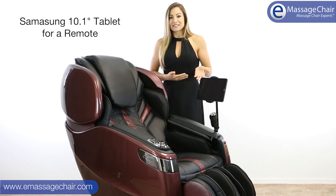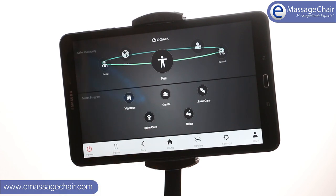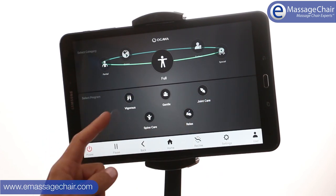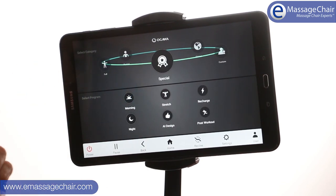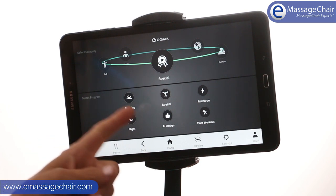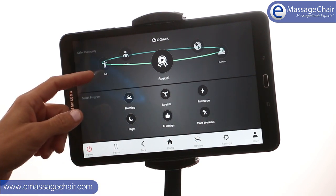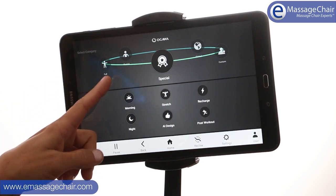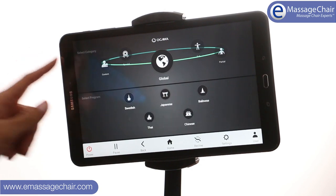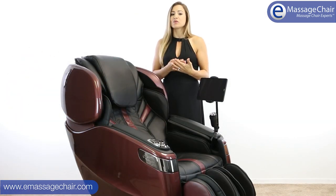This chair uses a 10-inch Samsung tablet, which is great because you're able to see all the functions of the chair. It's especially important on this chair because it has 26 massage programs — having the tablet lets you lay out all those programs and see them really easily and effectively. They also segmented the programs really well, with different categories like global or your favorites, and special programs. It's a really nice way to lay out the programs so you can find them easily.